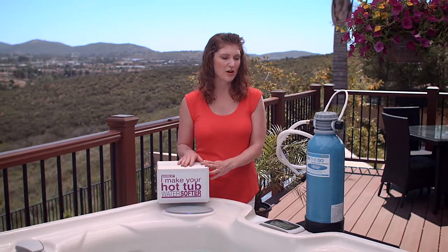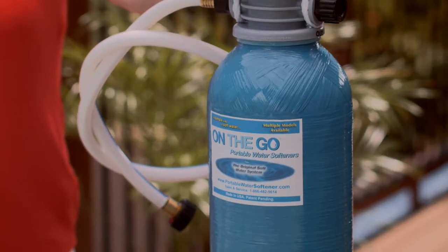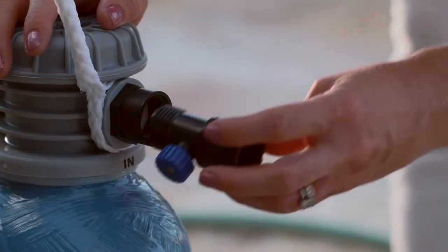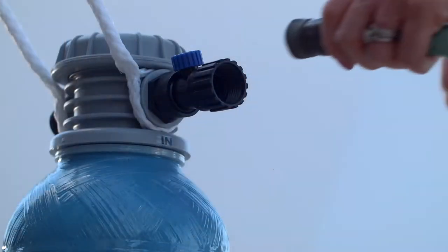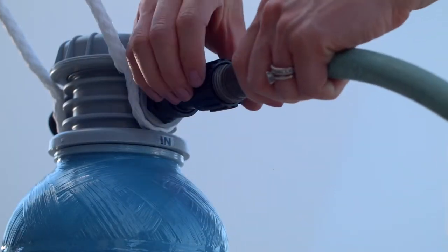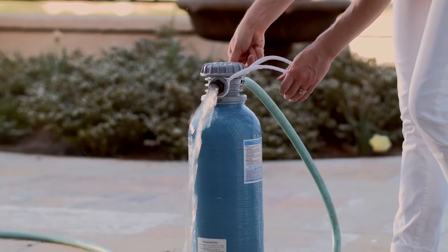If you're in that third bucket and you have a calcium hardness level that is higher than 150 parts per million, we suggest you use the On-The-Go portable water softener to fill your hot tub and for topping off. The On-The-Go is a cost-effective and convenient way to ensure that you start your hot tub up with the best water possible and eliminate the likelihood of any problems occurring as a result of high levels of calcium hardness.